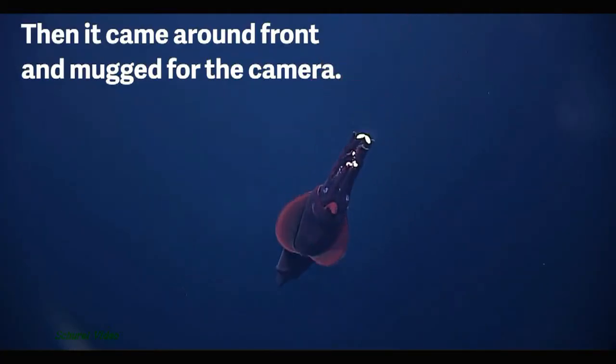There he is. Is it bioluminescing at the ends of the arms?